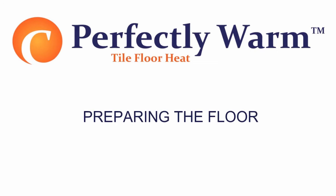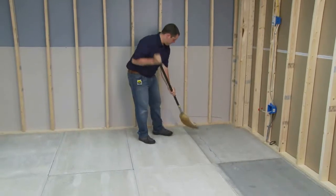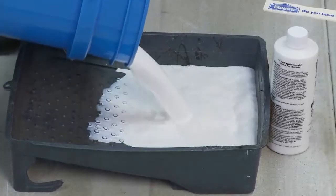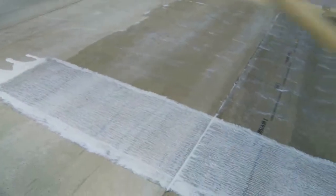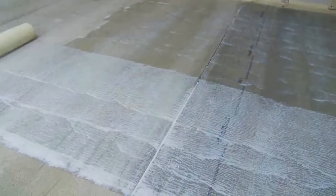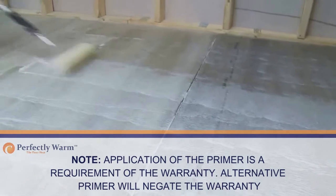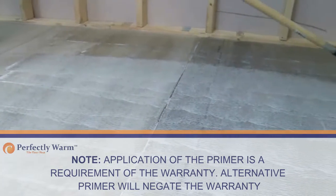Preparing the floor: Make sure you sweep clear the floor of all debris, nails, etc., so the floor is smooth, clean, and dry. Roll or brush on a coat of primer according to manufacturer's instructions on the container and allow to dry for a minimum of 30 minutes. Note: application of the primer is a requirement of the warranty. Use of an alternative primer will negate the warranty.